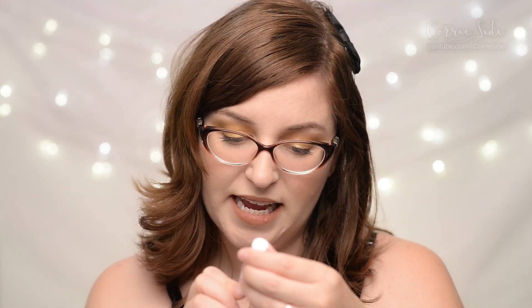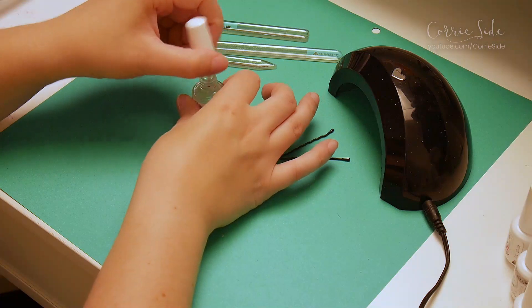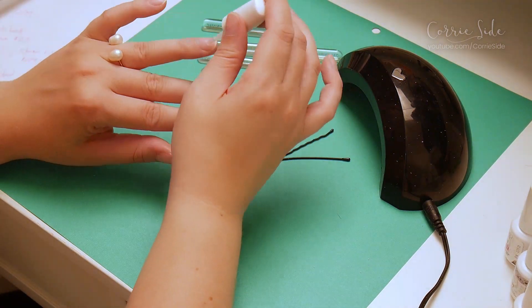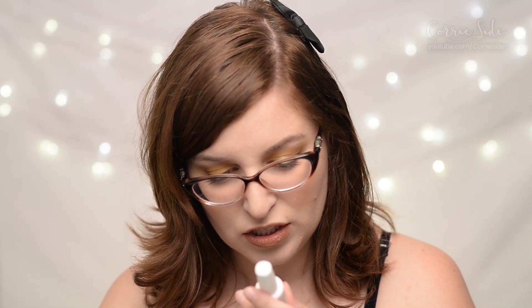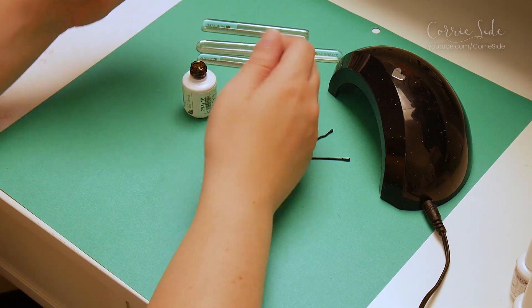Now let's actually paint our nails. I'm starting with the pH bond — it just says to use on natural nails as a dehydrator prior to nail service. Next is the foundation, which assures lasting adhesion of the Gelish color to eliminate chipping or peeling from the nail. You just throw it on and cure it — it's really thick.